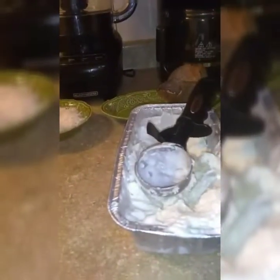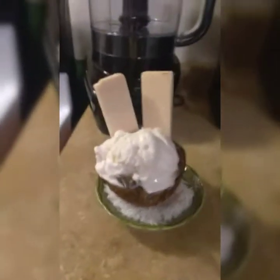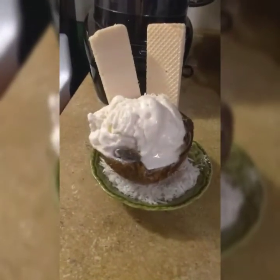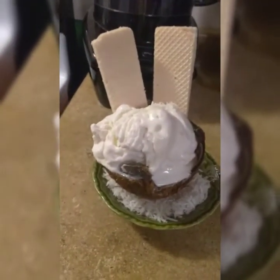Try it — I guarantee you guys you are not gonna regret doing this dessert. This is my final result: helado de coco, or coconut sorbet. You gotta try it. Delicious! I hope you enjoy it. Give me a thumbs up, comment, like, and share if you enjoy my recipe. Stay tuned for my next recipe. See you next time, bye bye!